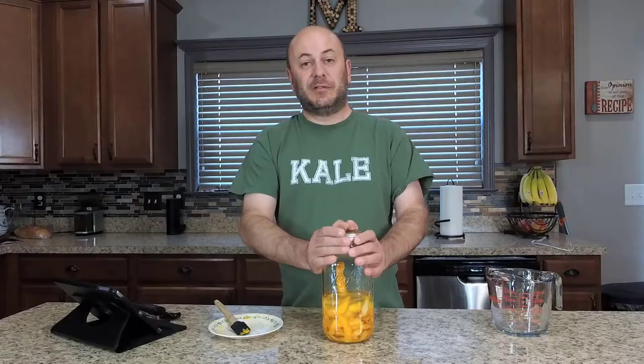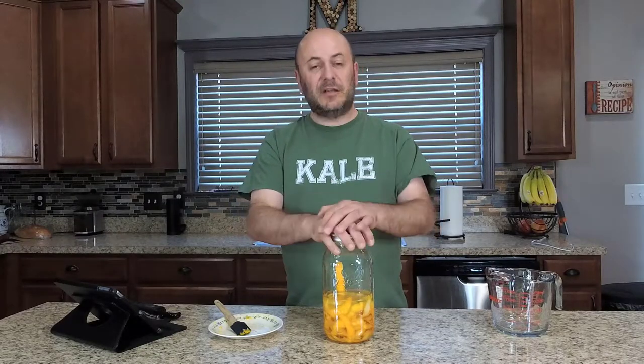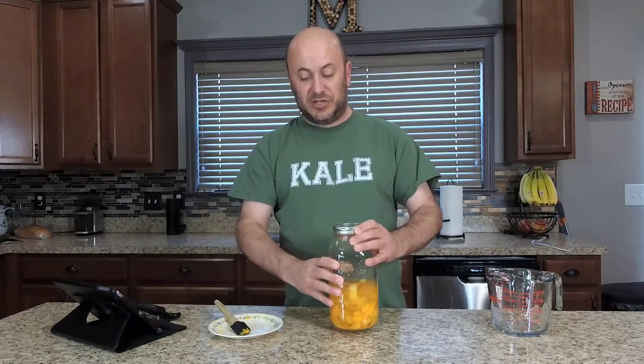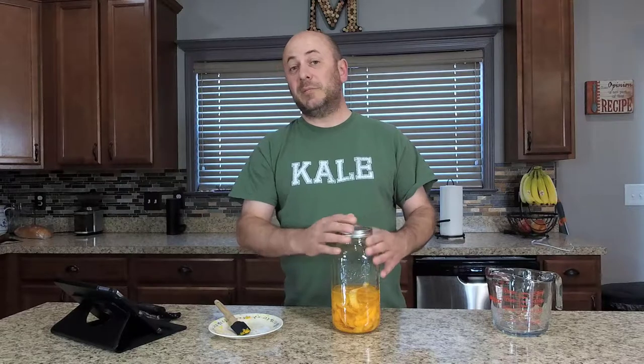We're gonna let those peels macerate in that wonderful liquor for one month. I'm gonna put my lid on there and put this down in my basement in a nice dark corner for one month, then finish it just like we did with our limoncello.